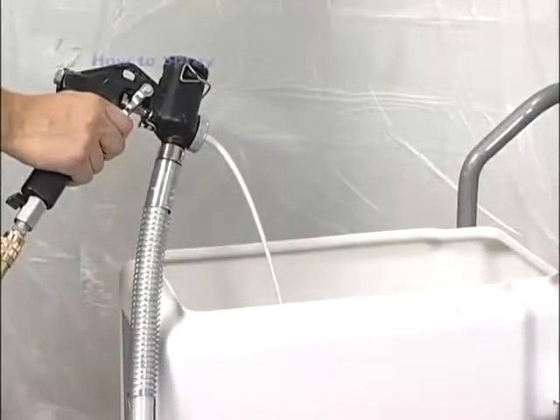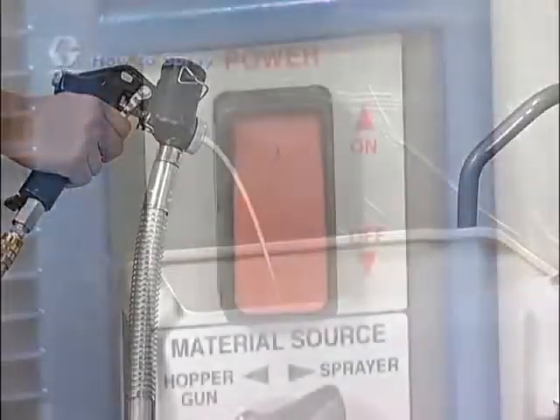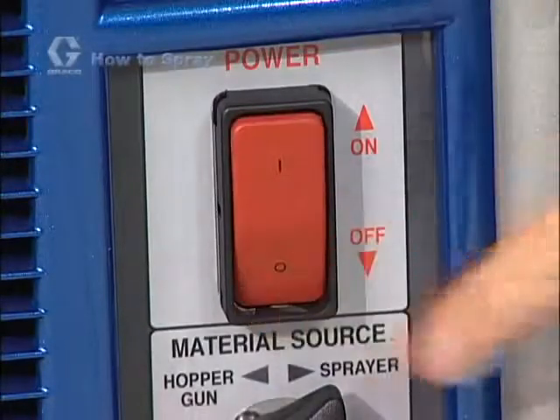Once you have a steady flow of material from the gun, you're ready to spray. Remember to turn the machine off after you're done recirculating the material.